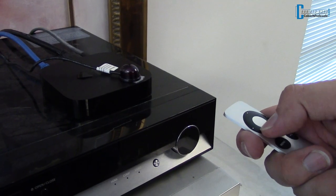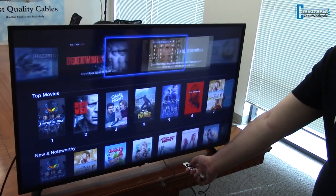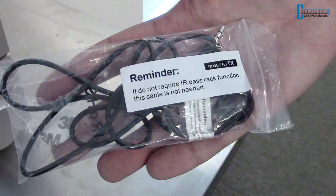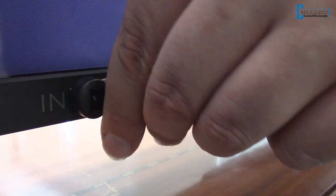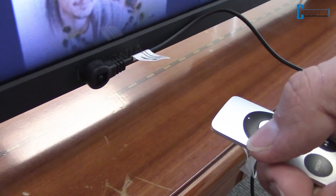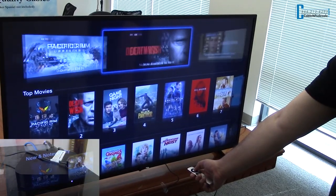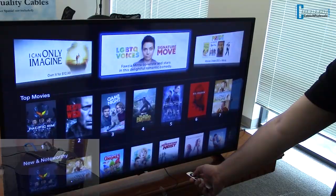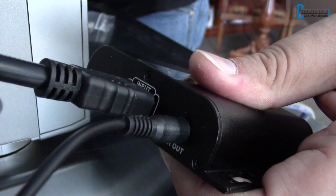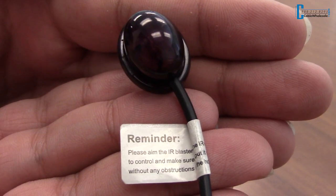Our HDMI extenders also come with infrared capability to control the device from wherever your display is. The infrared part consists of a receiver and an emitter. The IR receiver is placed at the display side of your setup — it receives a signal from your remote control and is plugged into the receiving unit of the extender kit. The IR emitter sends a signal from your remote control to the device and is plugged into the sending unit. A sticker on the cable tells you which side of the setup it connects to.